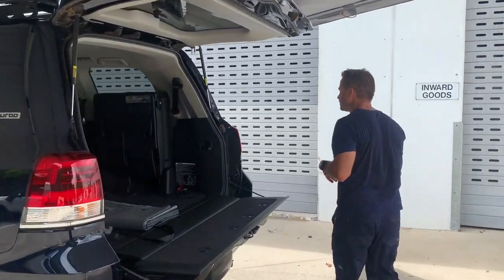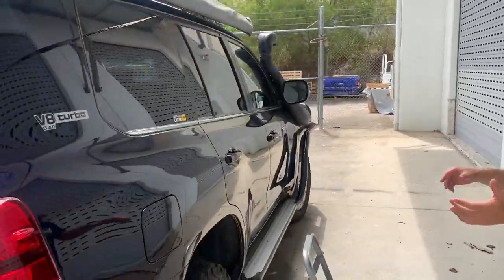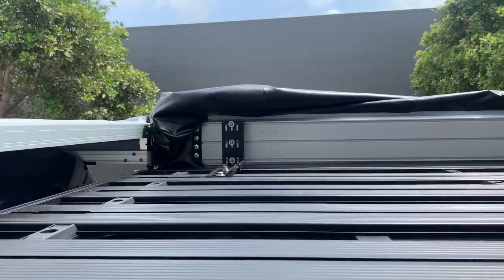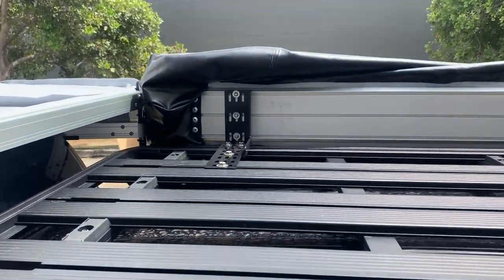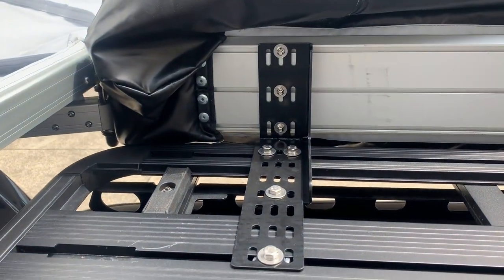Coming around the side, I'll just show you the Rhino brackets we sell as an accessory. What we find is the Rhino's sides are quite flimsy, so what we've done is we've got an extension bar reaching the second runner and bolted it on.